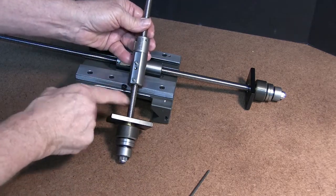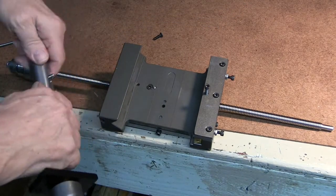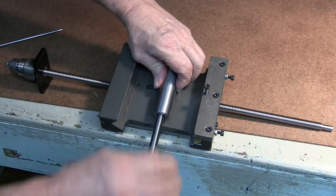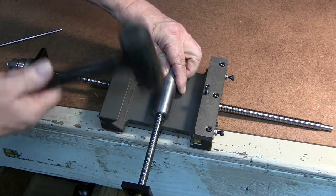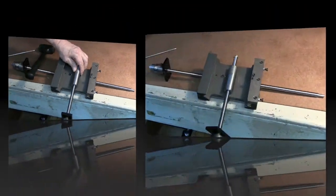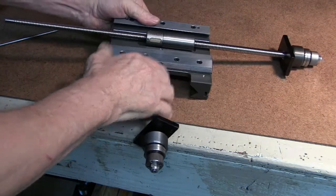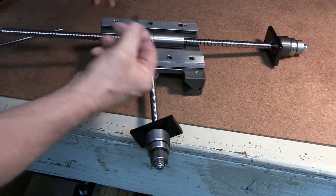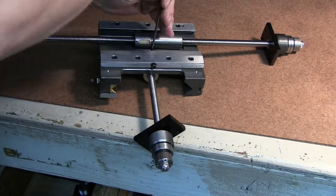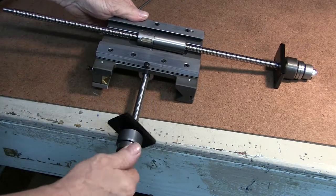Now let's go ahead and put this back and show you how that's done. When you put this back in — not that you would have any reason to take it out — just line up the holes like so, and you use a dead blow hammer, a small one, and it'll pop right in. We flip it over, put our screw in, and we're good to go.